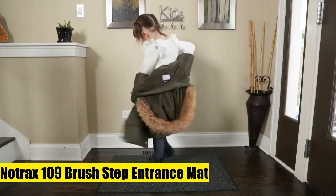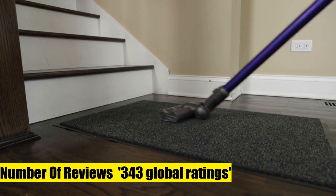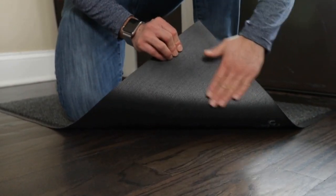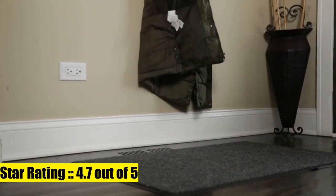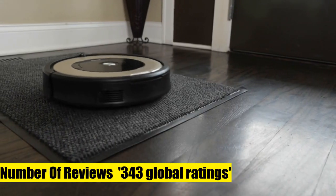NoTrax 109 Brush Step Entrance Mat, 3x10, Charcoal. Protects your floor. If you're tired of having a wet or soggy entrance rug, or worried your floor will become damaged, this all-weather mat is right for you. The mat is the best defense to keep water, snow, salt and debris from being tracked into your home. The poly fibers absorb moisture, while the impermeable vinyl backing prevents moisture from reaching the floor. The minimalist look of this floor mat will fit in with any home decor.